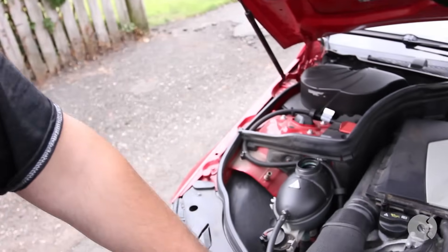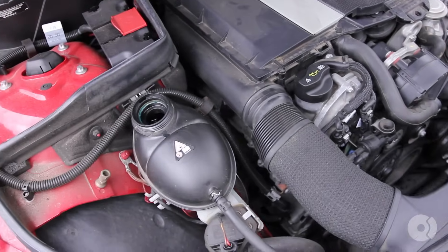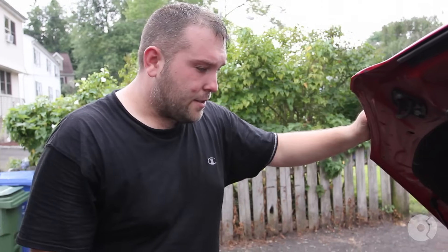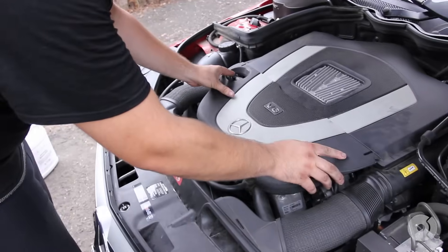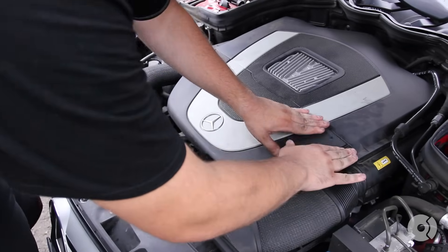We've had the car idling for about 10 to 15 minutes. The level in the coolant reservoir has stayed steady, the temperature is steady, and we have heat coming through — so the system has bled itself. To be honest, it really wasn't much work except to put some fluid back in the reservoir. We're going to put the cap on now and this car is ready to be driven. Last part — put the front part of the engine cover back on, check for leaks — all good. That's how you change the thermostat on a 2008 Mercedes C300. If you have any questions please give us a call at 877-634-0063. Thanks for watching.